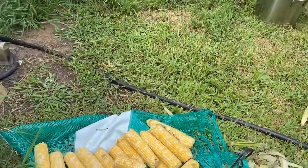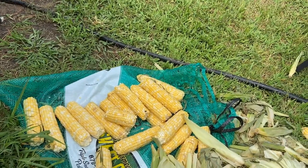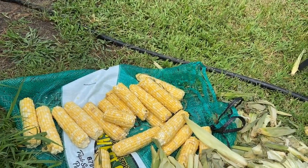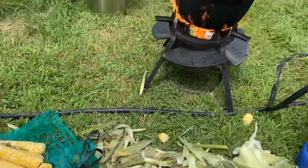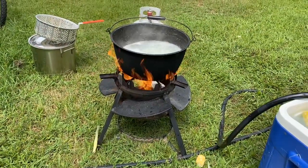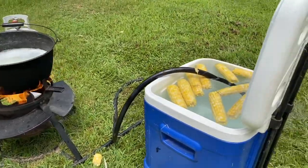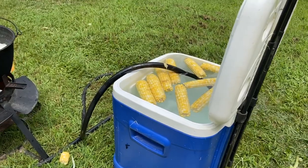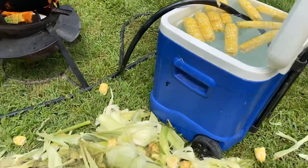I've actually waited late in the season this year and this is about all the corn that I could find. I mean I've waited right till the end. But as you can see the operation we've got going — we've got an outdoor cooker and I've got that thing pumping because I want that water to keep boiling so we can keep this going. And I've got a cooler over here with a water hose in it, that's where they cool down.